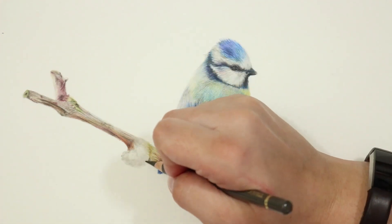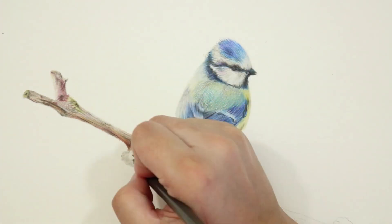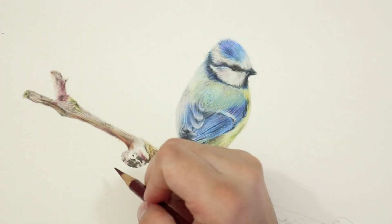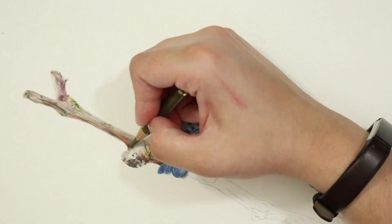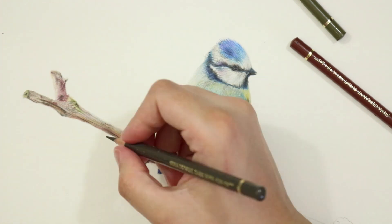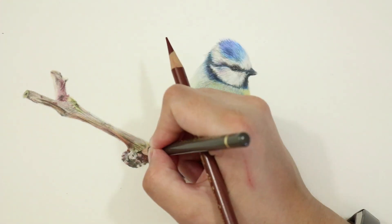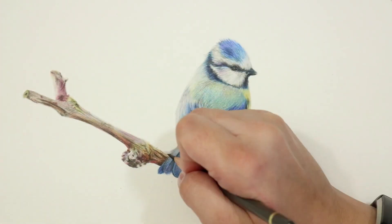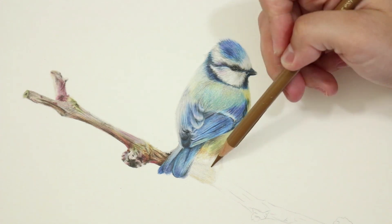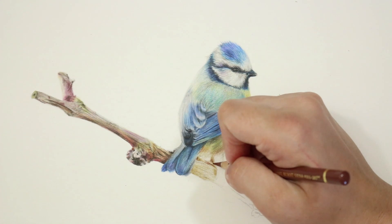Then I built the layers within them to create a fluid blended look like I did with the sun conure branch. I fleshed out the rest of the branch building from lights to darks as usual. I kept using that shading motion in the direction of the branch to help with that grainy look — I didn't use small circular motions much here, as I didn't want anything to look too smooth. This branch was really grainy and woody, not smooth like the sun conure one. The hardest part was actually the large knot by the tail of the bird.